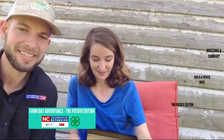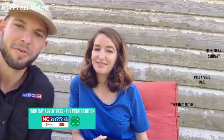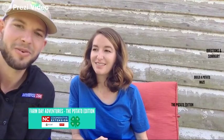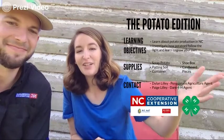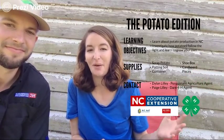Welcome back everyone. My name is Dylan and this is Paige. We're NC Cooperative Extension agents and this is Farm Day Adventures: the Potato Edition. In this edition, Paige is going to do an experiment for us, but we encourage you to check out Part A of the Potato Edition first.